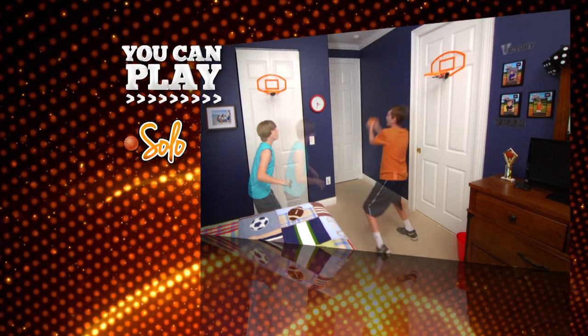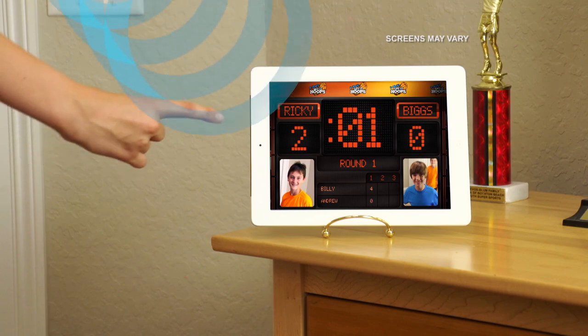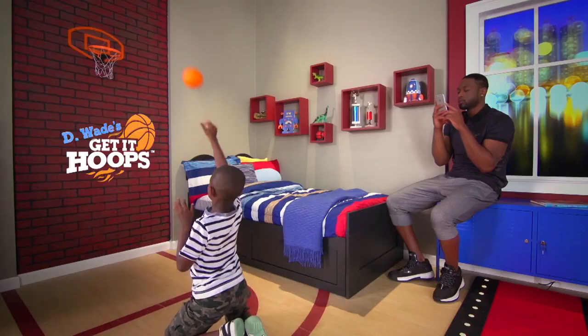You can play Get It Hoops solo, one-on-one, full court with friends and family, or play arcade style against the clock and see how many shots you can pop. Only D. Wade's Get It Hoops does that.